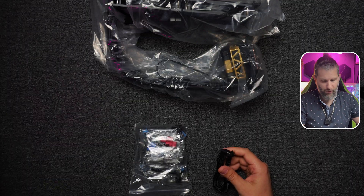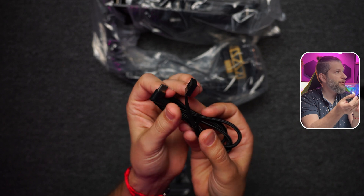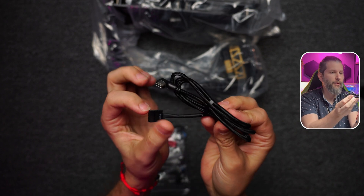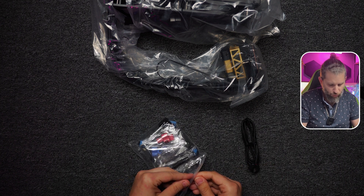Inside the little white box we have a USB cable that is surely connected to the pump — we're going to check it — but it's to control the RGB of course. And here we have a bag with accessories.